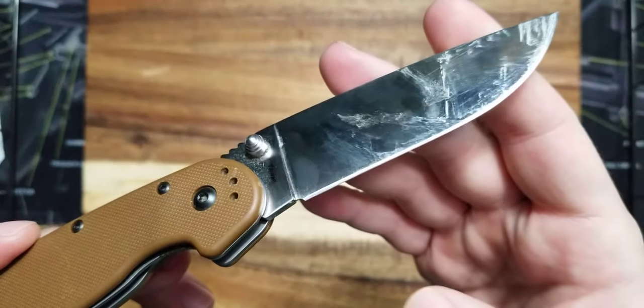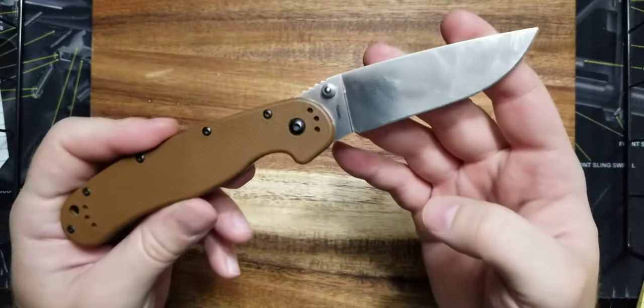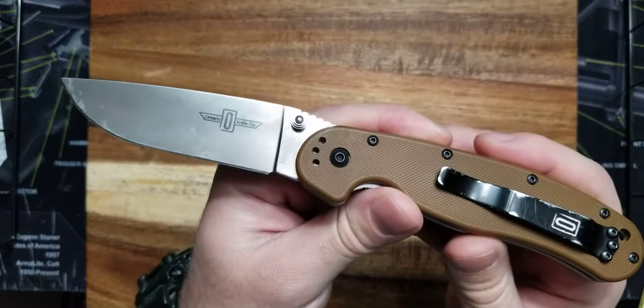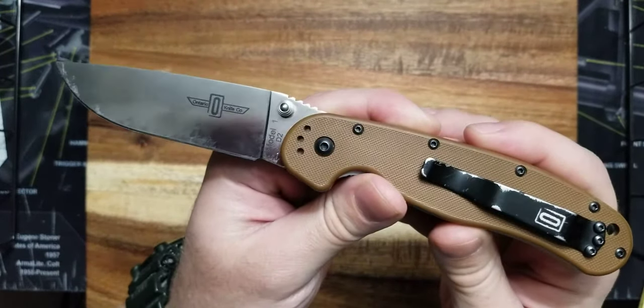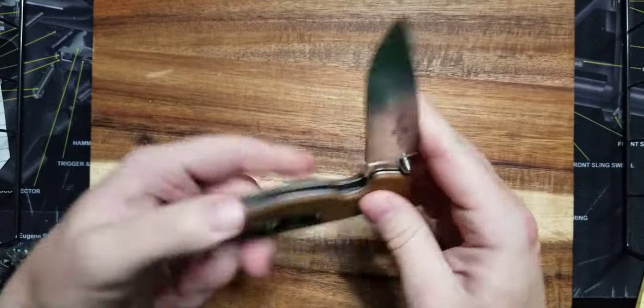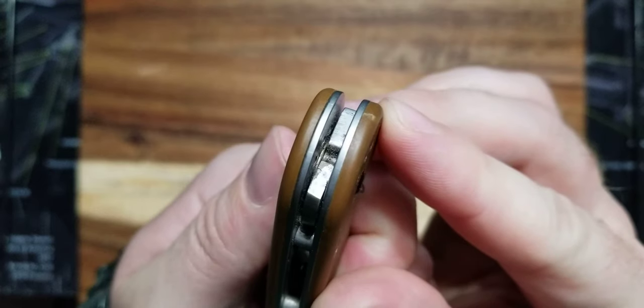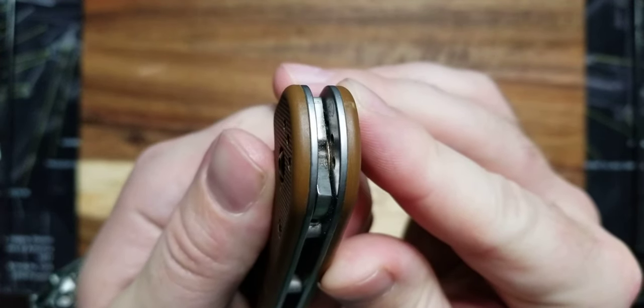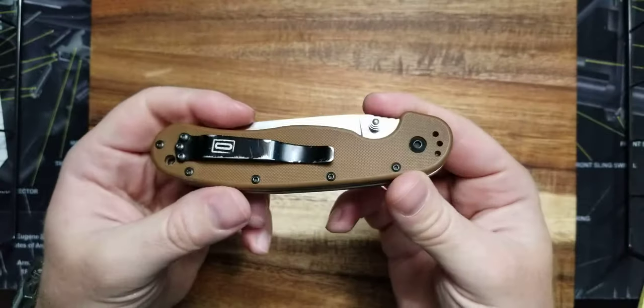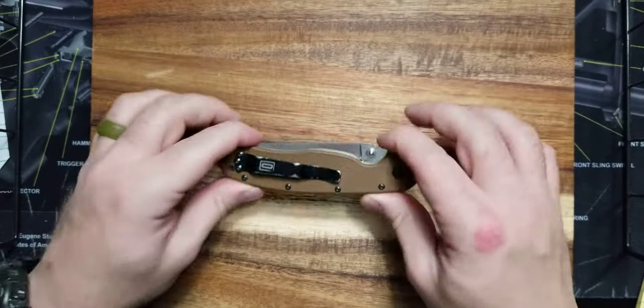Notice I didn't clean this knife up. I don't think it's meant to be a pretty knife — it's not a pretty boy knife, which I do have a lot of those. This knife is made to get dirty and get used. It does have bronze phosphor bushings. I don't know if you can see that between all the grit in there, but bronze phosphor bushings — that's pretty awesome for $40.